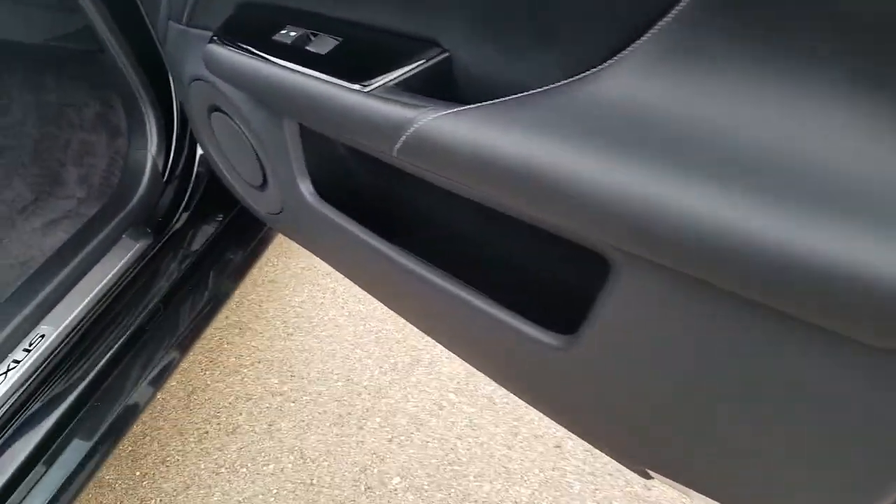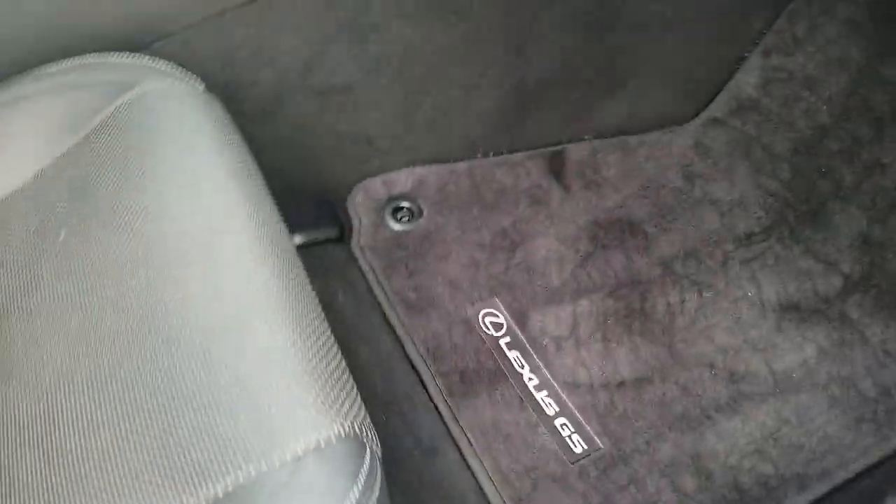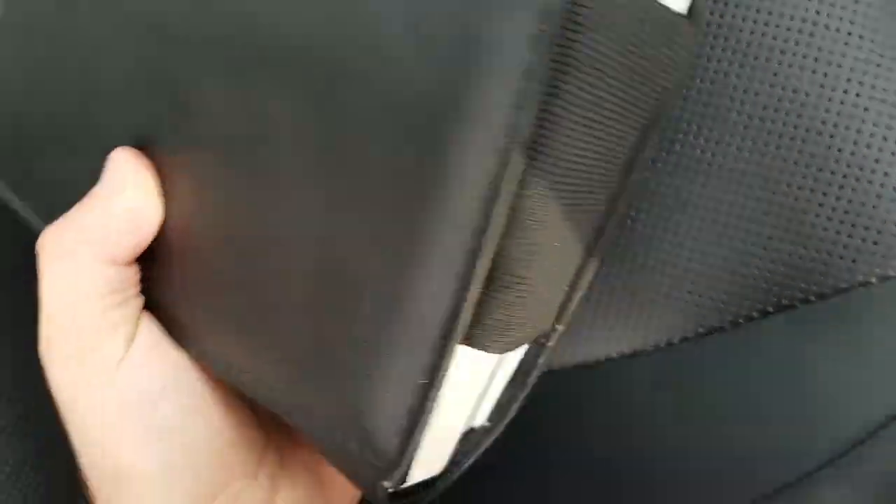Interior is in really great shape. Power driver seat as well as passenger seat. I did check and we have all the manuals for it, but unfortunately there is no window sticker in here — got all the booklets. I've already pulled this all out and looked through it trying to find the sticker, but it's got all the user manuals and everything located there. Leather's in good shape, perforated. No weird smells — not a smoker vehicle or anything like that.